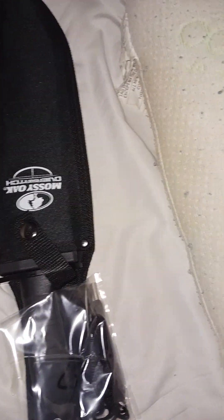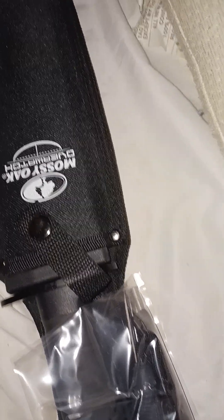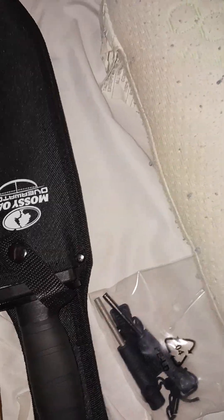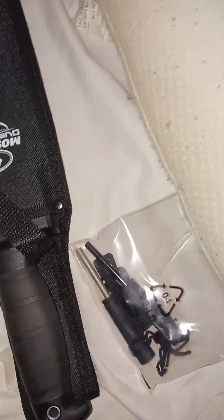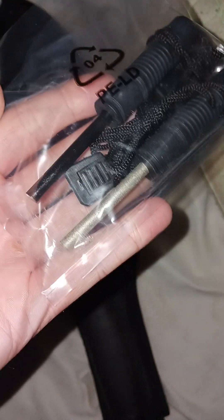Yes, yes, yes! Let's see what this is. This is basically the Overwatch War Horse knife. In the back — let's check this out, shall we?